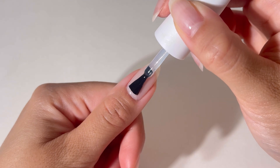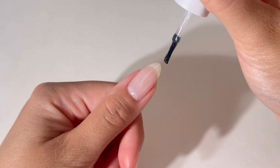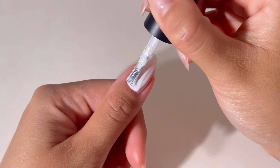Wait for the nails to dry completely. Apply base gel, color gel polish, and no-wipe top gel polish. Shake each product well before use. Apply in thin layers, curing after each step as instructed.